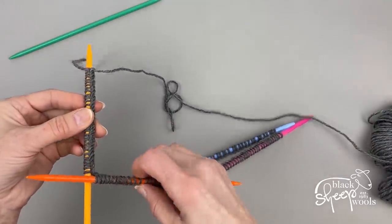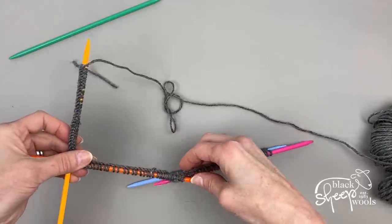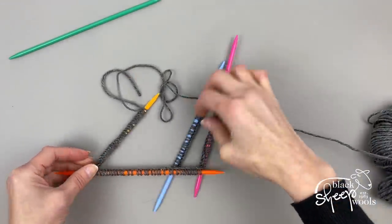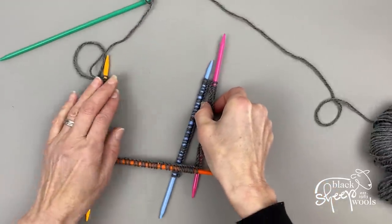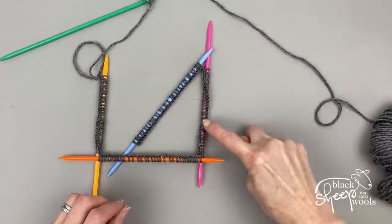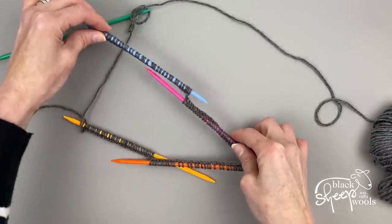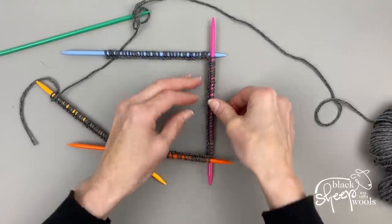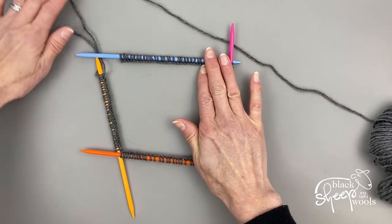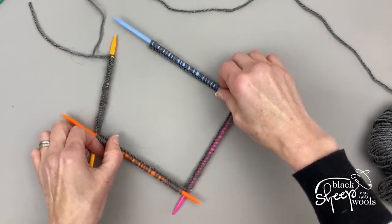Before you start knitting in the round, make sure your stitches and needles are not twisted. Sometimes they twist all around, so you have to untwist them and make sure the right side of your work is facing. You can see on this pink needle how the stitches were twisted — we don't want that, so untwist them and make sure they're all sitting in the right direction.